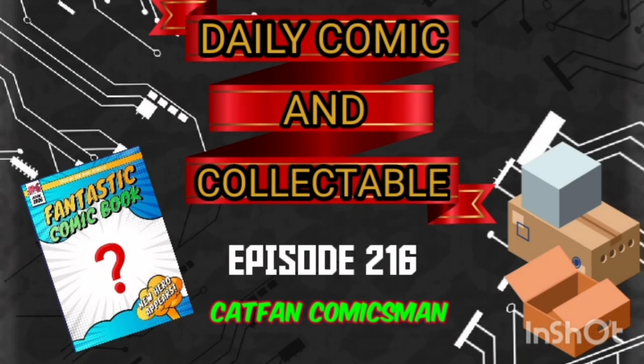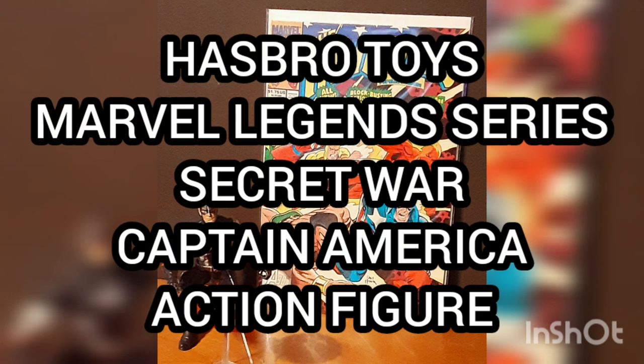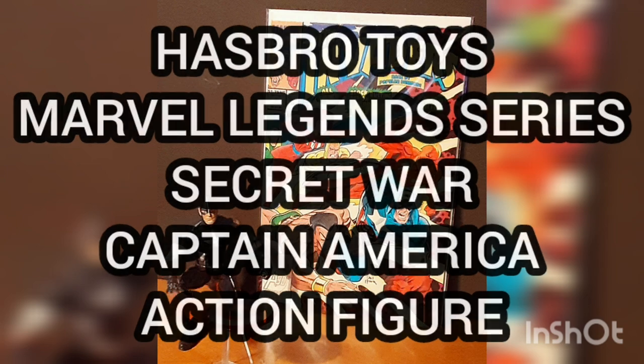Hello, and welcome to the Daily Comic and Collectible, episode 216. Today the collectible of the day is the Hasbro Toys Marvel Legends series Secret War Captain America action figure.